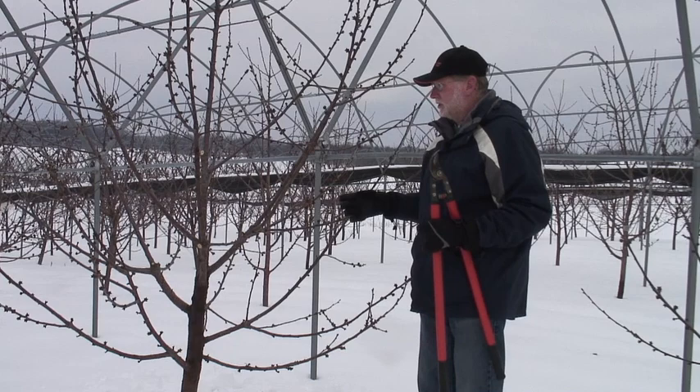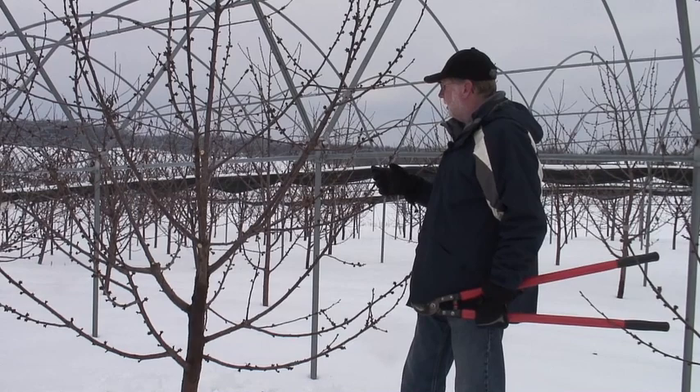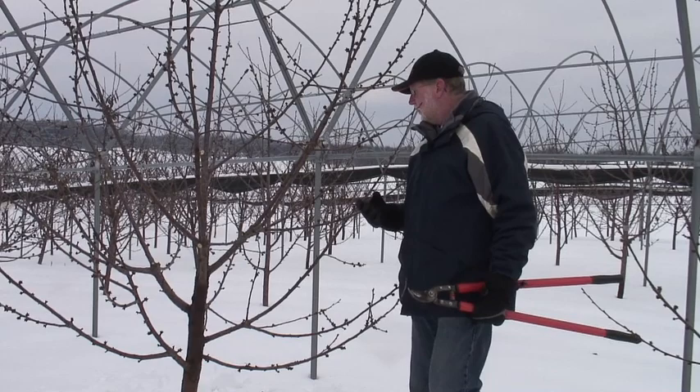So far we've come through this tree and eliminated some branches that probably should have been taken out a couple of years ago. We have done some remedial pruning to get this tree to where we're at right now. We talked earlier about a four-step systematic process of pruning our trees. What we've done to this point is kind of step A, and now we're going to be moving on and looking at steps one, two, three, and four.